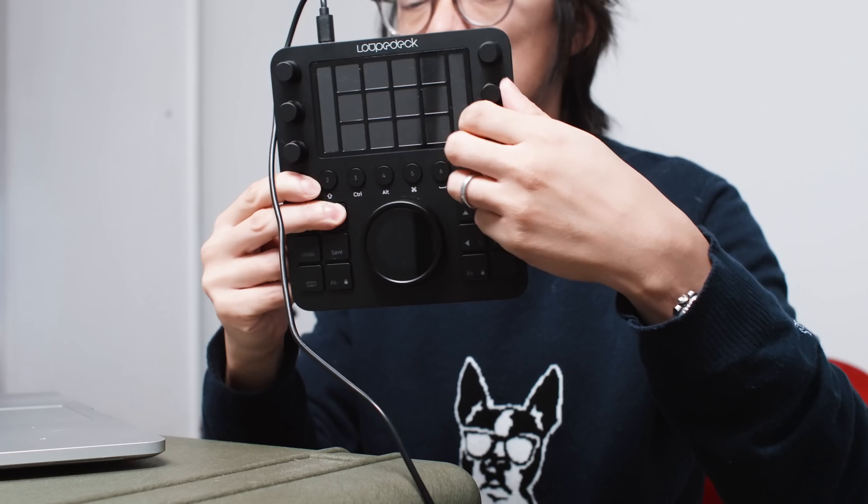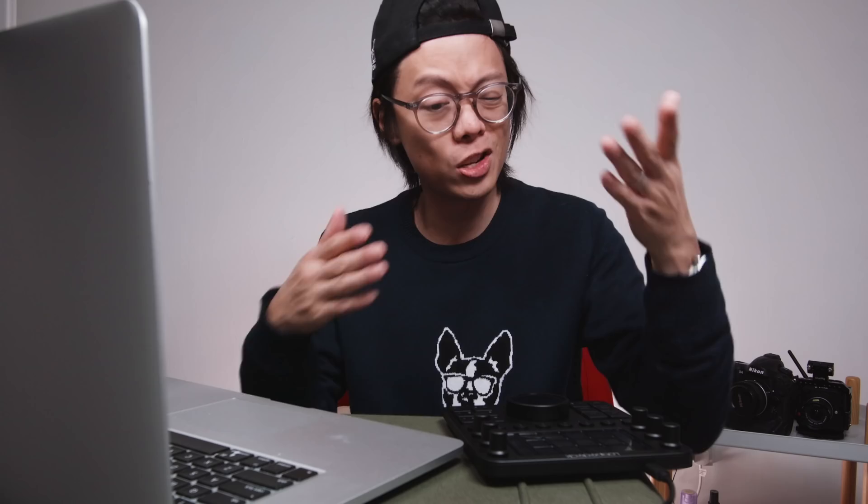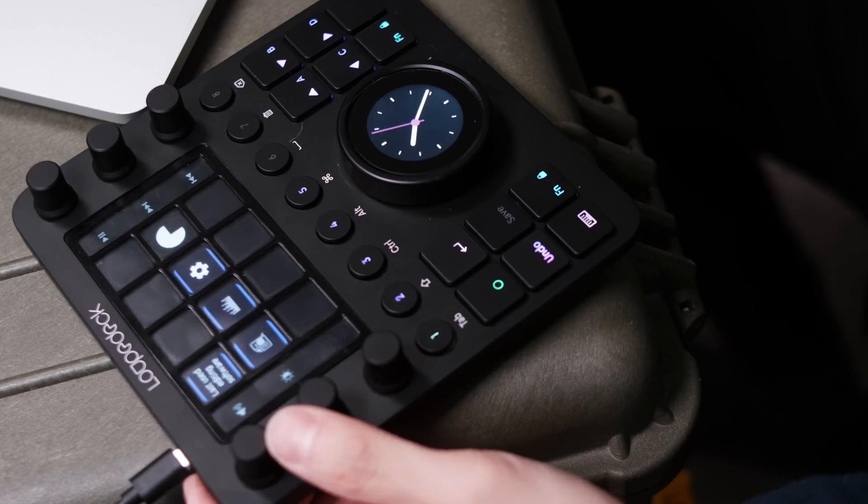You've got your bass, your mids, and your trebles. The Loupedeck CT basically has a whole load of buttons, dials, knobs, and twiddly things to hopefully make your photo and video editing workflow a bit easier. It's a bit different to the Loupedeck Plus in that it doesn't have those wheel things, but it does have a massive knob. You're supposed to use it in conjunction with a keyboard and mouse, and it's small enough to fit alongside a laptop even on a Peli case desk.